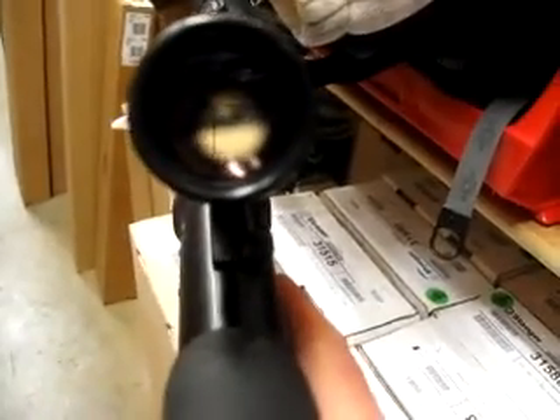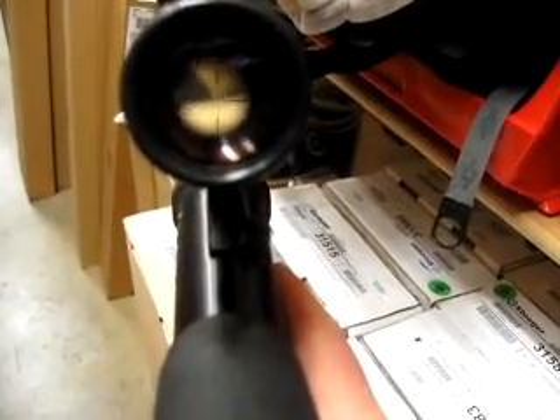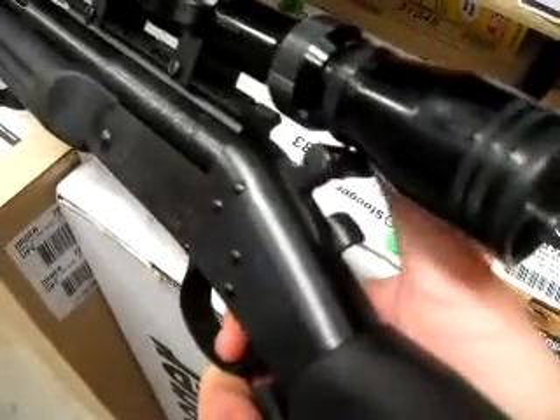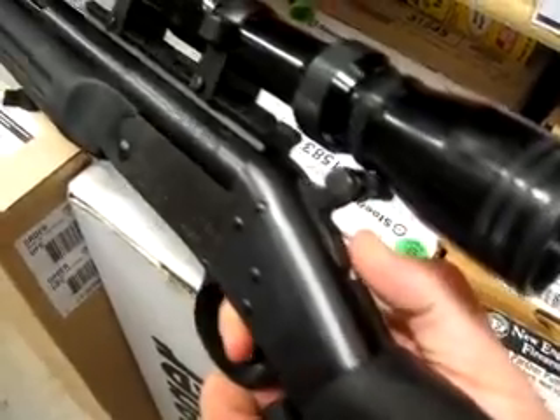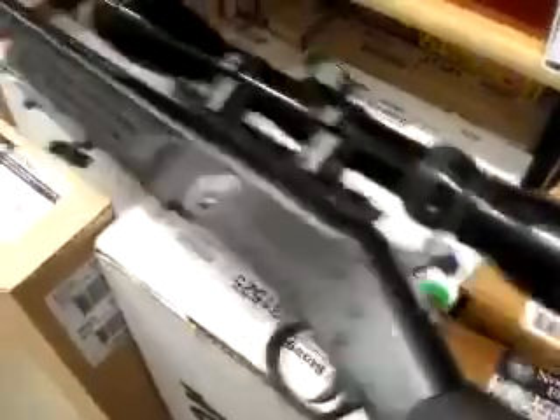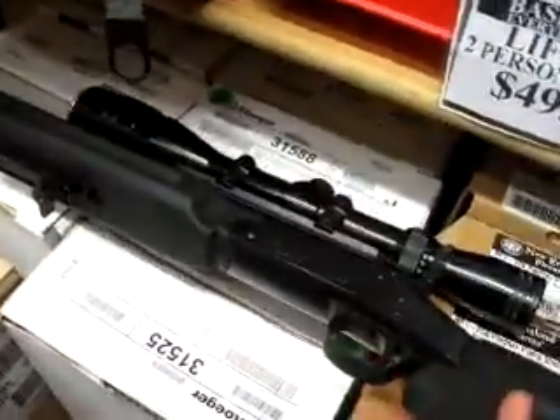The gun's got some beef to it, some heft and weight. Simple plex reticle, not bad. There's just enough room under the scope for the hammer to clear. You can manipulate the action — it's all good. Gun's nice and tight, hardly shot, probably maybe a hundred rounds through it.